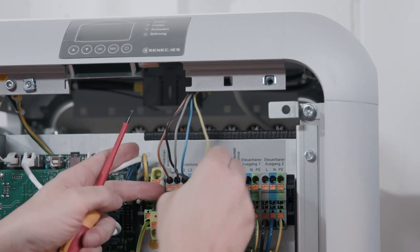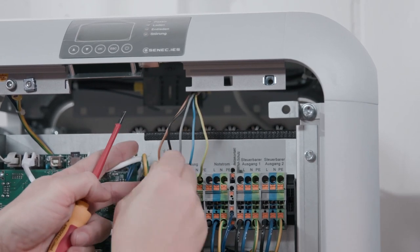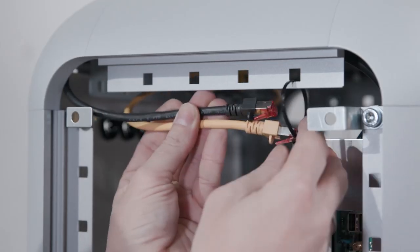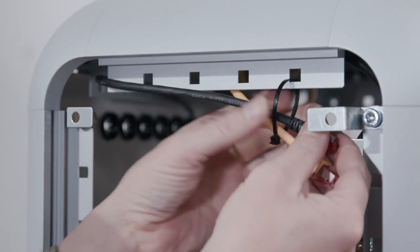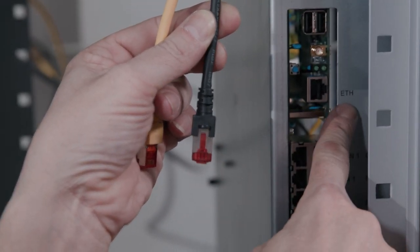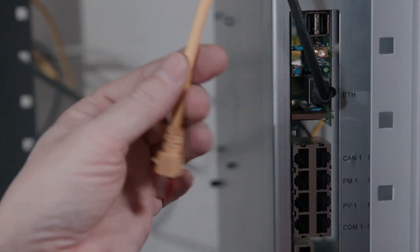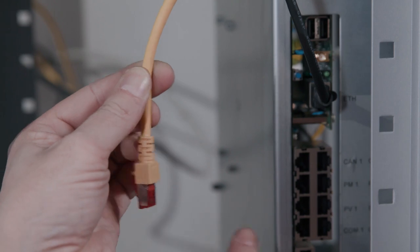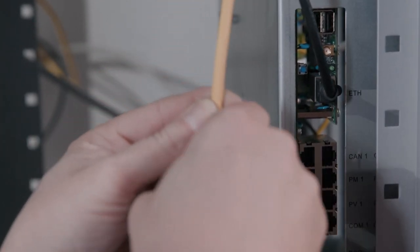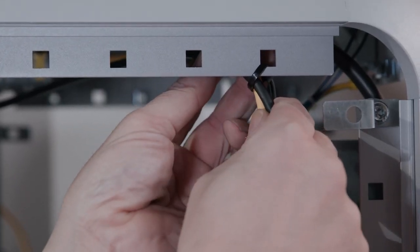Check if all wires are firmly connected. Now lay the communication cables. Connect the customer router to the ETH socket. Connect the bus cable of the power meter to the PM1 socket. Check the firm fit of the cables.